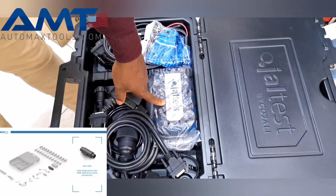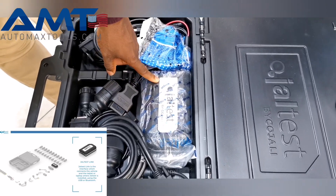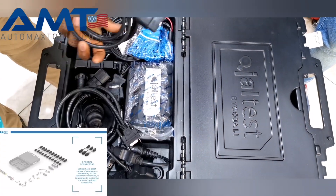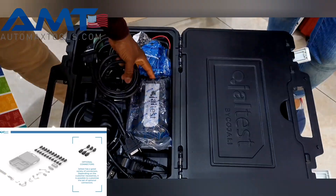And you can see here, this is the main device — the Jaltest Midnight. It's a very powerful dongle. This dongle is combined with the normal OBD cable. As you can see here, it's a normal OBD 16-pin that connects from here to the vehicle.